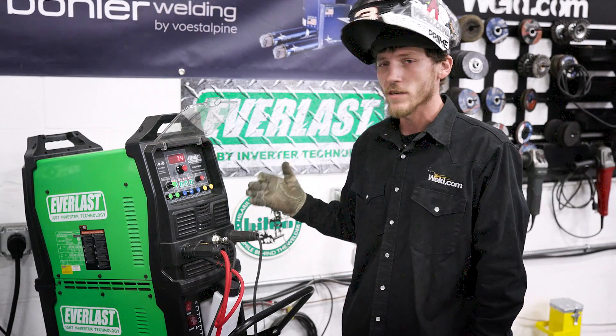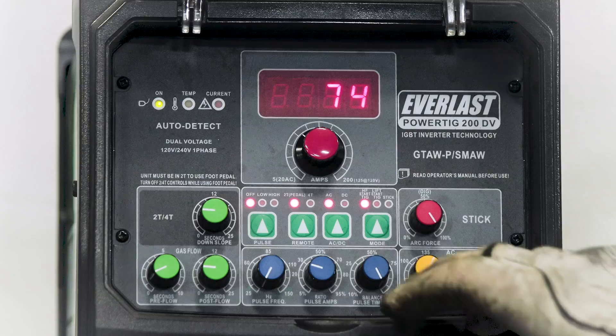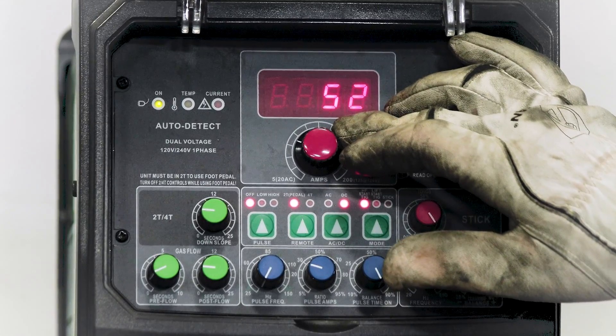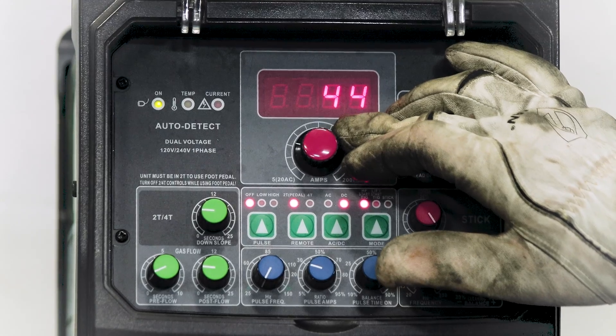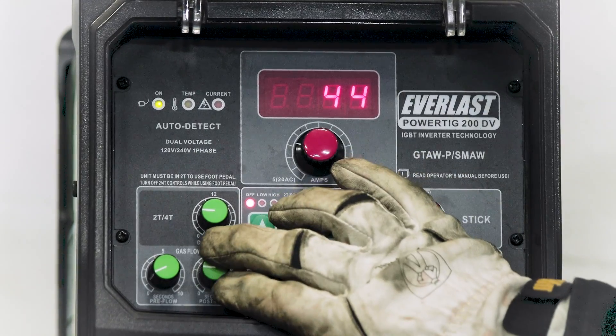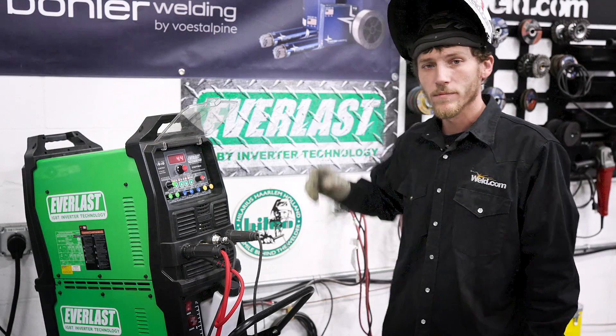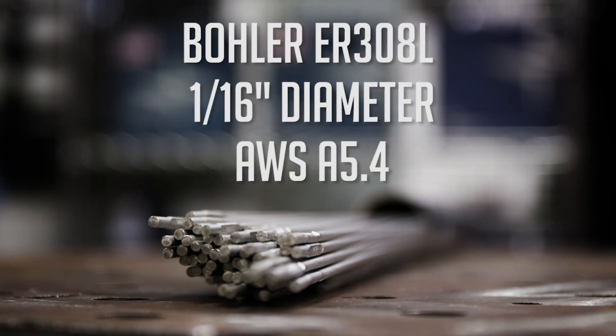We got the aluminum stuff welded now. I'm going to go ahead and turn it to DC for the stainless — turn it down to about 45 amps. We'll turn our post-flow up a little bit as well. Should be good, so let's get at it. For the stainless, I'm going to use the Bowler ER308 at 1/16th diameter, and it has the AWS spec of A5.4.